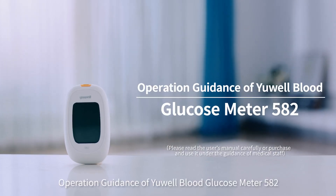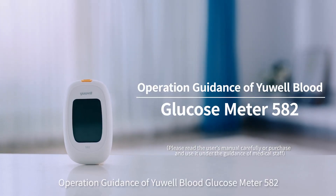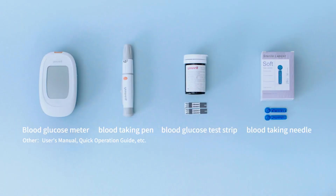Operation guidance of UL Blood Glucose Meter 482. Confirm the following accessories.